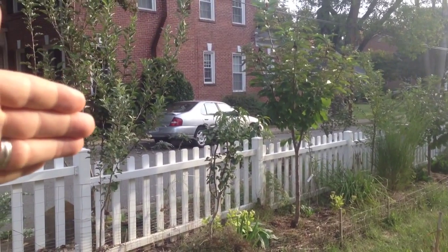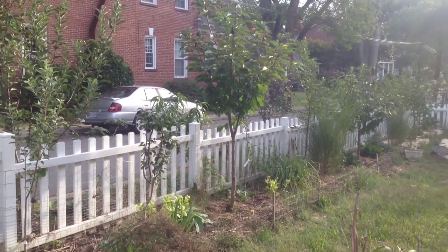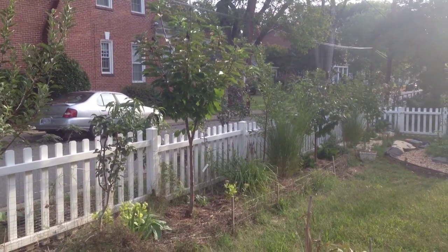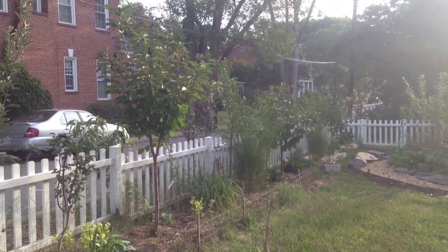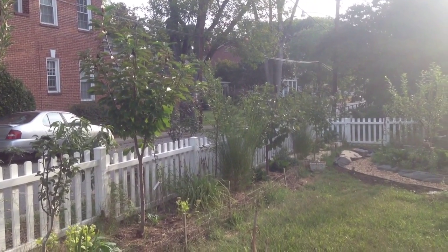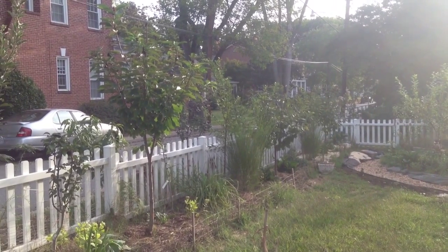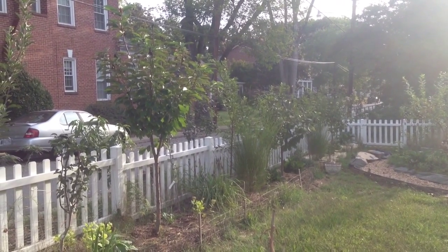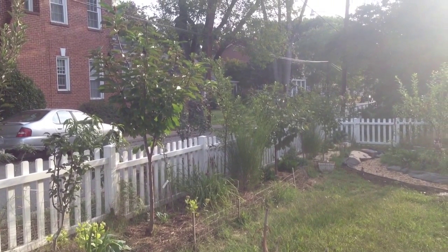There are trees on the inside of the fence, there are trees on the outside of the fence — they're all fruit trees. It's a mix of apples, pears, plums, and cherry, and they're interplanted with different pollinator plants: some that attract pollinators, some that repel other pesky insects.